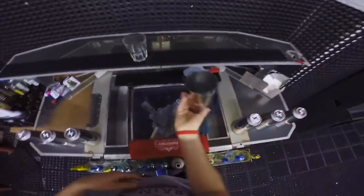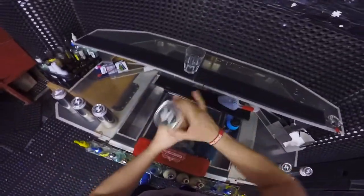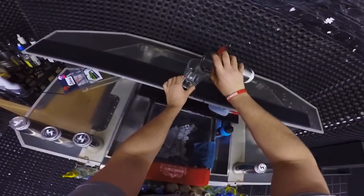Then you can do an around-the-roll, or a simple version, or whatever you want — but it looks really cool. You open it and it's ready to pour.